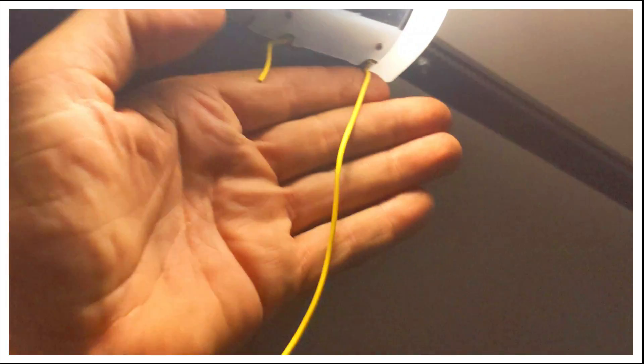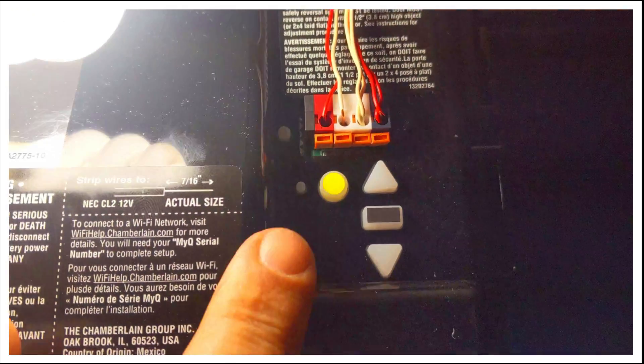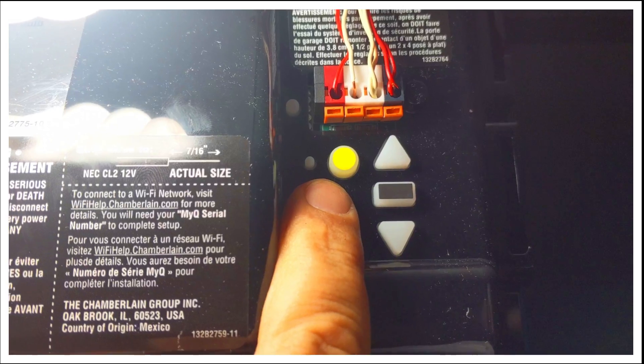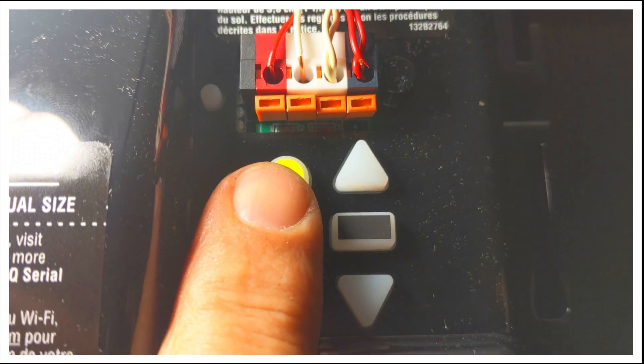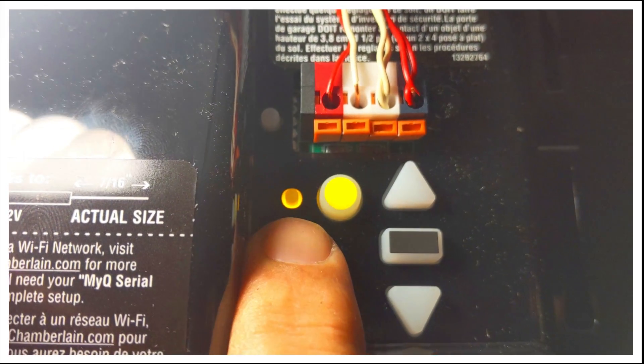The next step is to press the learn button on the garage door opener. We have a Chamberlain machine, so you want to locate the side with the antennas hanging out and pull that cover down. Inside the machine you're going to notice this yellow button — that's your learn button. Press it in and let go. That's going to turn on the orange status light.